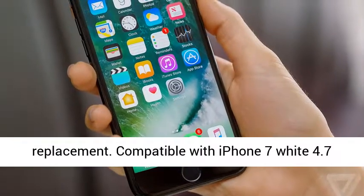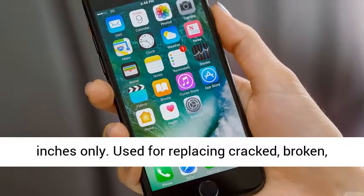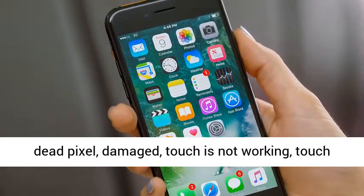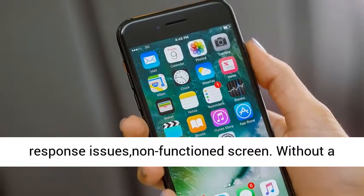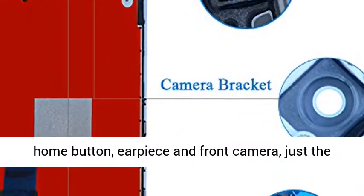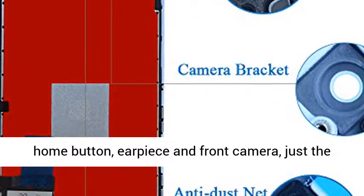Compatible with iPhone 7 white 4.7 inches only. Used for replacing cracked, broken, dead pixel, damaged, touch is not working, touch response issues, and non-functioning screens. Without a home button, earpiece, and front camera — just the same as the pictures show.